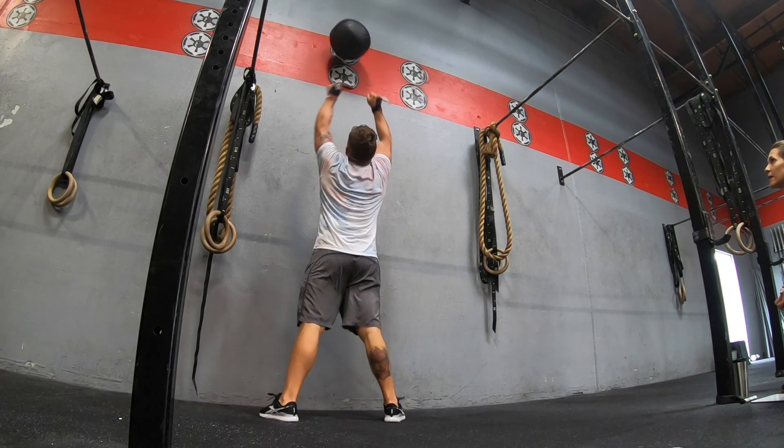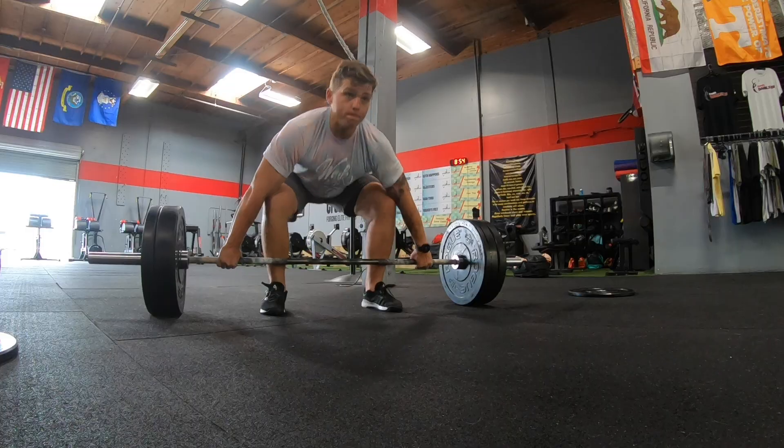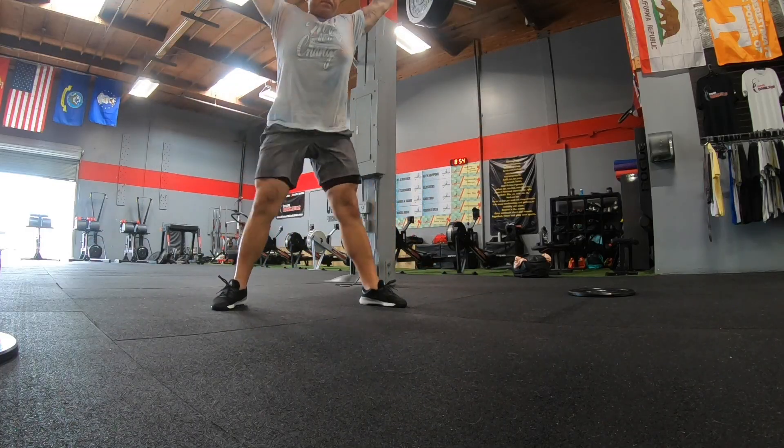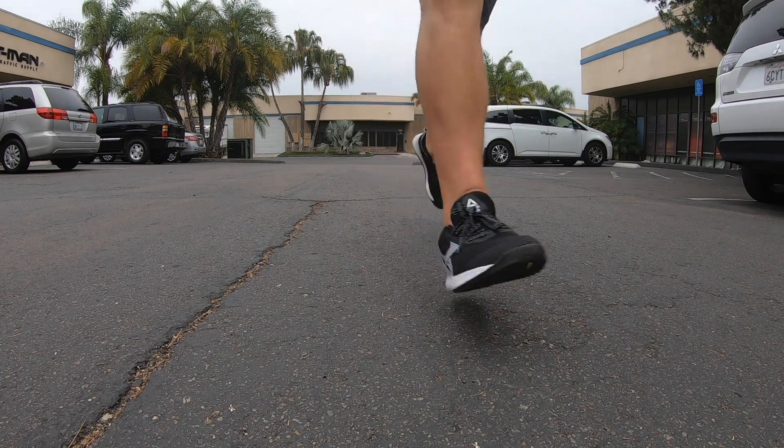If you've watched any of my reviews, the Nano 8 — the shoe that came out before this one — was pretty much what I would compare other shoes to, mainly because I felt the Nano 8 did a great job of combining flexibility with stability. With CrossFit shoes that's the most important thing: stable for heavy lifting but also flexible and nice to run in, because in CrossFit we're doing so many different things.